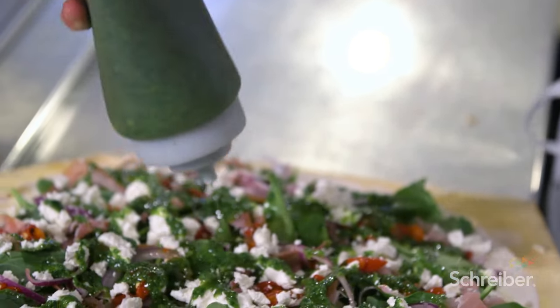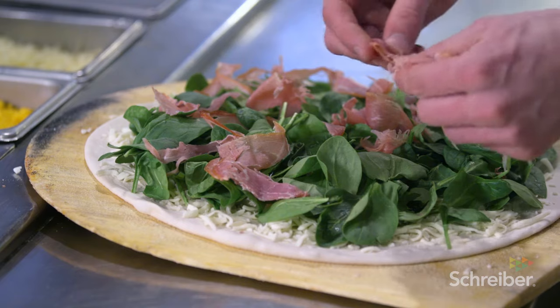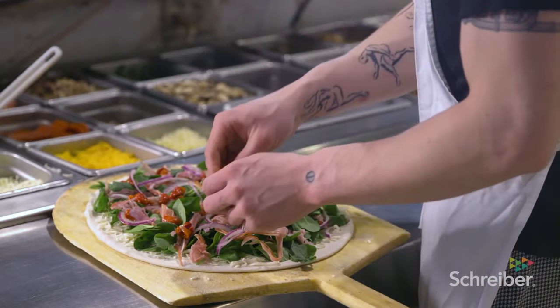We have a white sauce — it's not an alfredo, it's lighter. When we do a pesto sauce, we use barbecue, we use olive oil. They're expecting something new, something fresh, like premium ingredients, and cheese is definitely one of them.